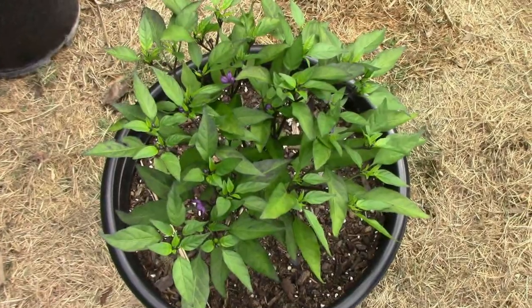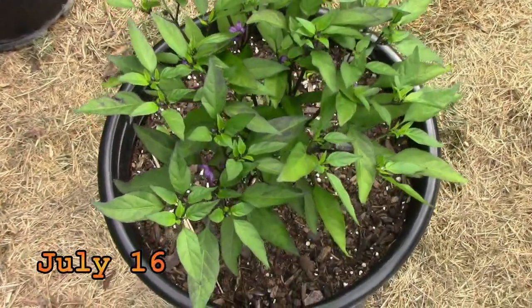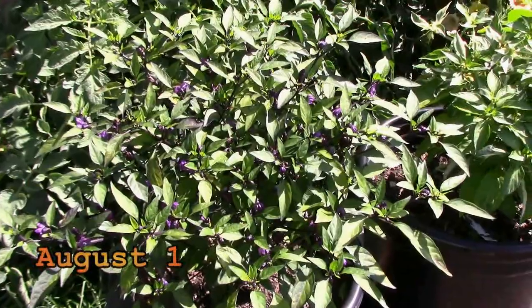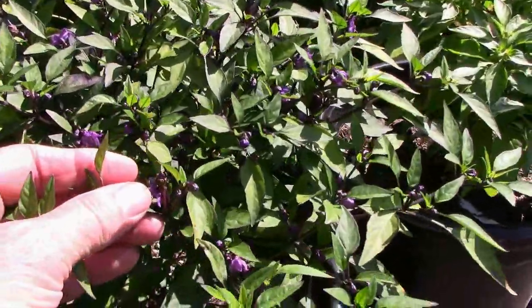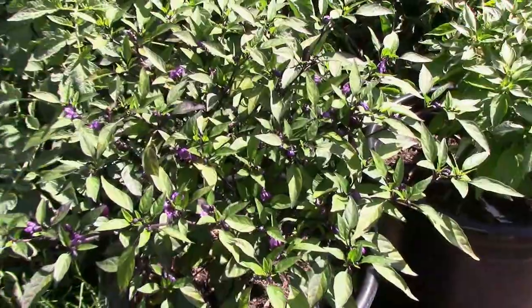By the middle of July it had blooms all over it. The blooms are a pretty purple color, and even though this plant started out kind of slow, once the heat of summer settled in it really gained some nice size. As you can see, it's covered with blooms and small peppers.